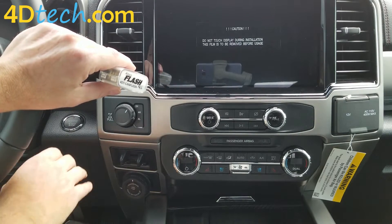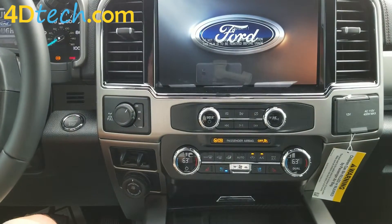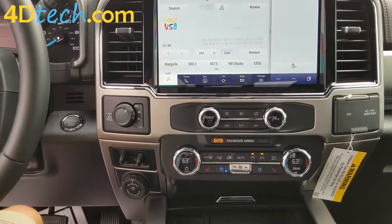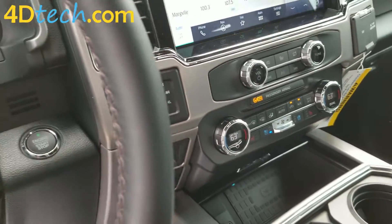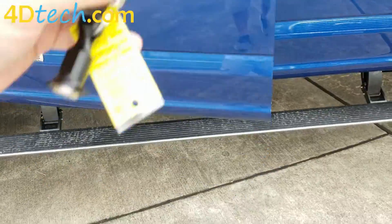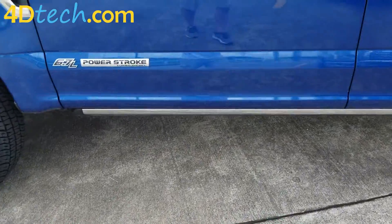First, we'll show you what happens with the Horn Honk. With the vehicle running, if we step away with the keys in our hands, you hear the double horn honk.